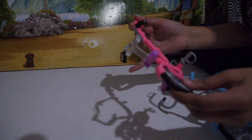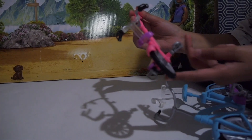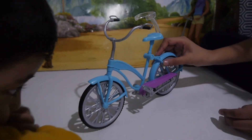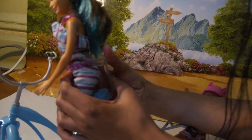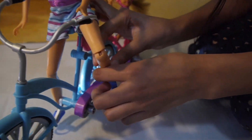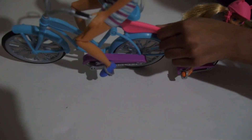I took off this part and as you can see Chelsea cannot ride the bike because there's no wheel here. But it's pretty cool how you can attach it — it looks just like Barbie's bicycle. I'm just going to put her waistband and feet in the foot pedals and demonstrate how she rides the bike.